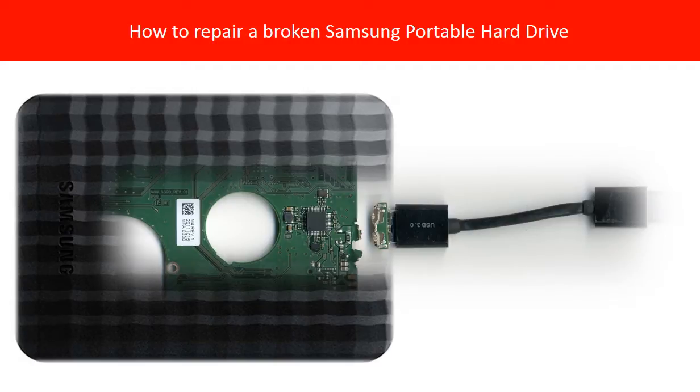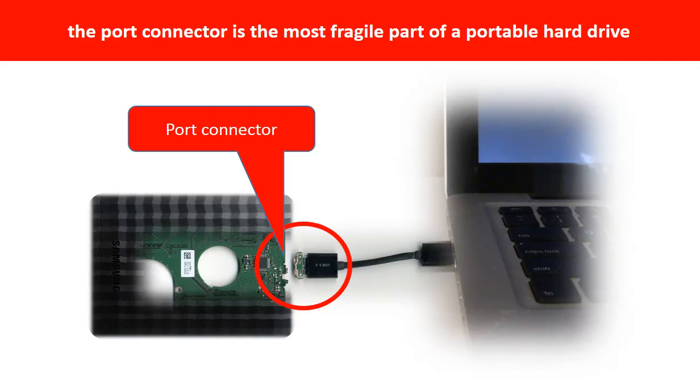Hello everyone. This video is going to talk about how to fix a broken portable hard drive. Breaking the port connector is very common in portable hard drives, because the connector is soldered on a very thin PCB board — this is the most fragile part of a portable hard drive.